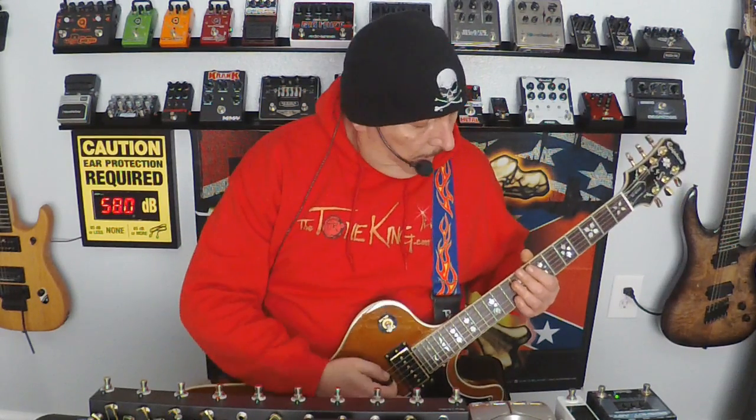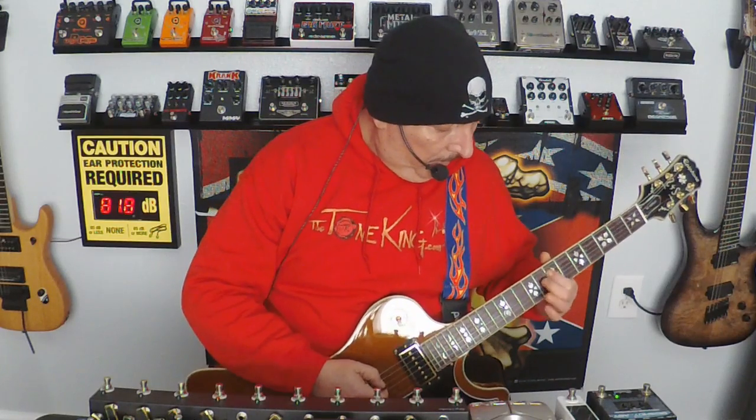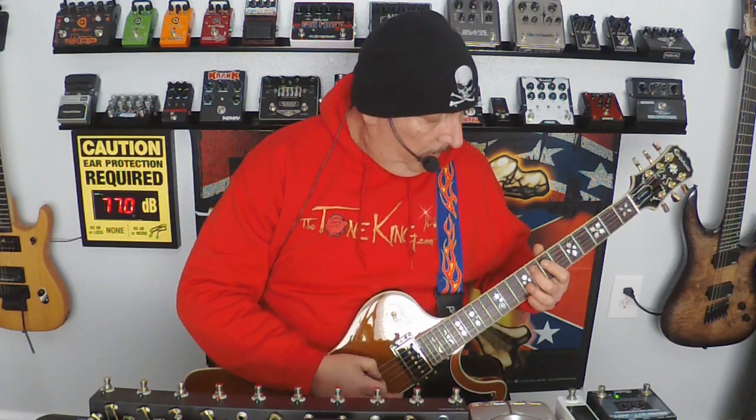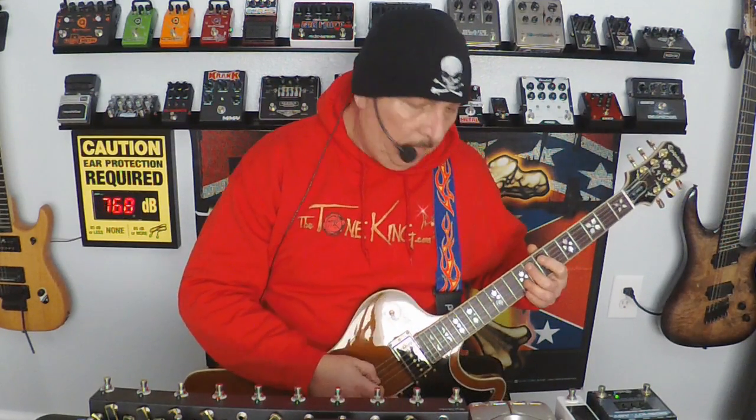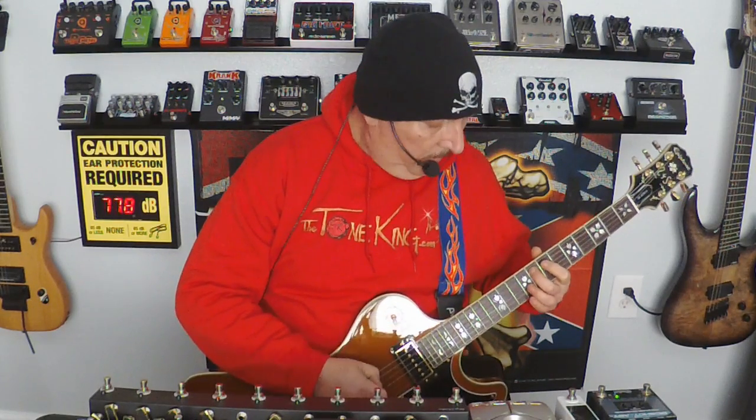Alright, so now I'm going to do the same thing again, but this time I'll throw on some distortion. You can kind of hear what I have in mind for it, but again, you mod it any way you want. So let's crank that over and get going. Here it is with distortion. Okay, so that's my little take on that.